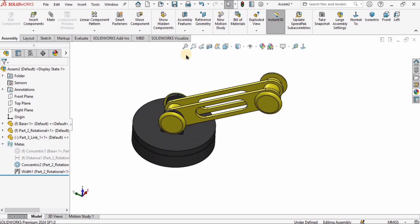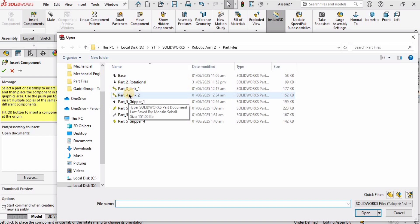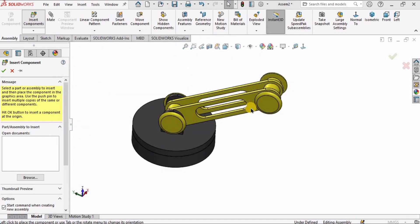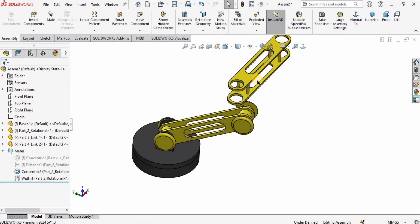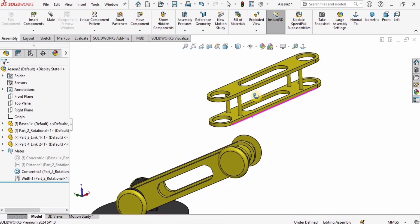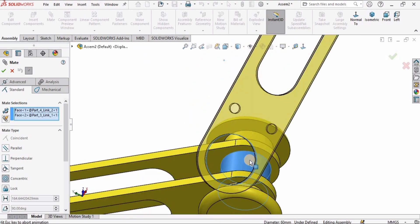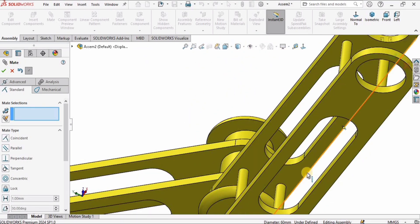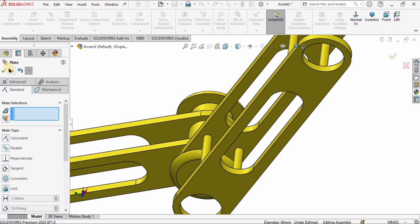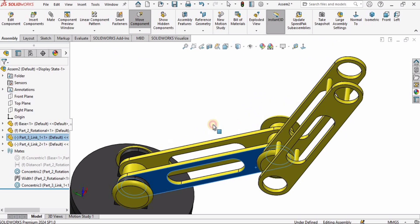Now I'll insert the second link — Part 4, Link 2 — which we modeled in our previous tutorials. I'll assemble it in a very similar fashion: select this surface, click on Mate, select the second surface, and check the box.